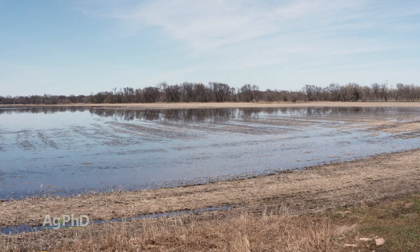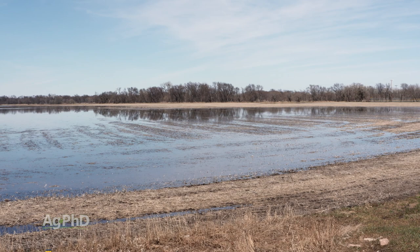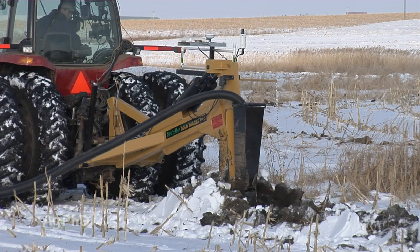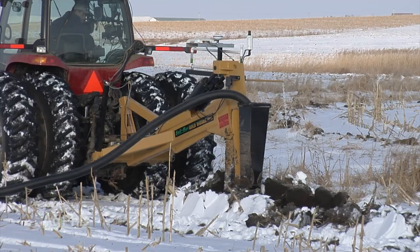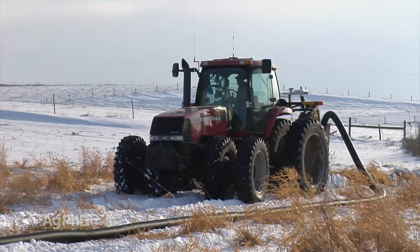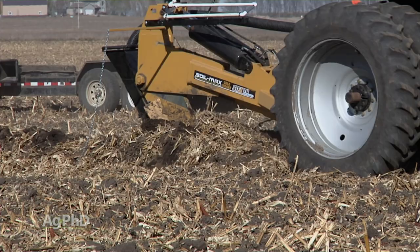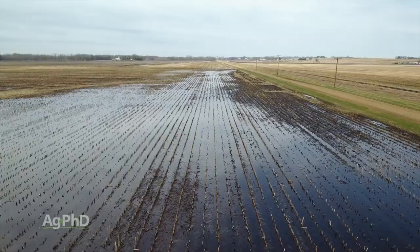Especially in the situation of prevent plant ground — why was it prevent plant? Because it was too wet and needs some drainage improvements. Here is a great time to get that done. You're well ahead of when you're going to plant next spring. Get that drainage tile project taken care of so it doesn't go prevent plant again, because the last thing you want is to invest a bunch of time, money, and effort into getting that ground back into production only to have it drown out again.